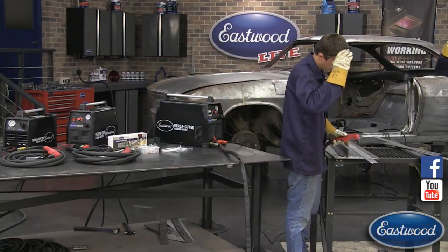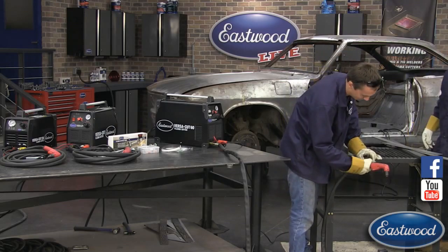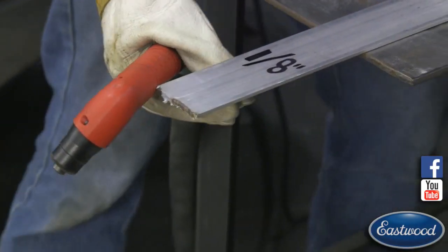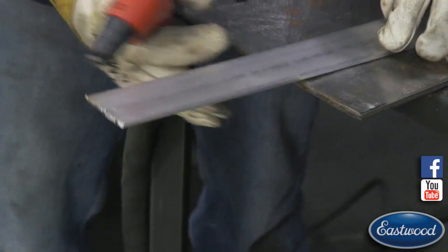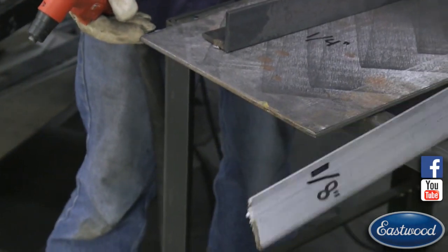And — bam! No problem. We got a nice clean cut with that aluminum. Once you're done, just flip it over, hit it with a file to clean it up real quick, and you're good to go.